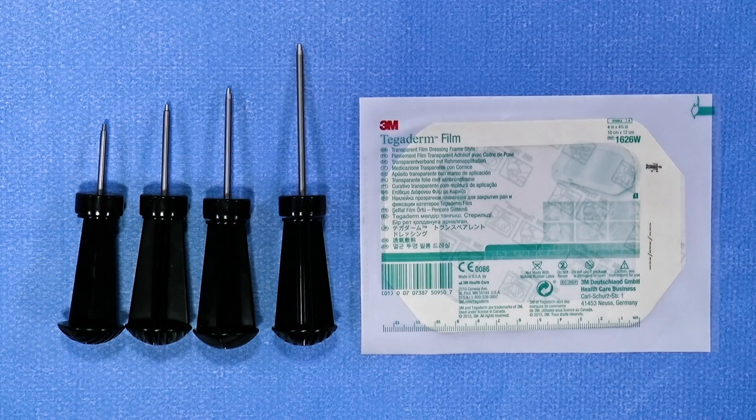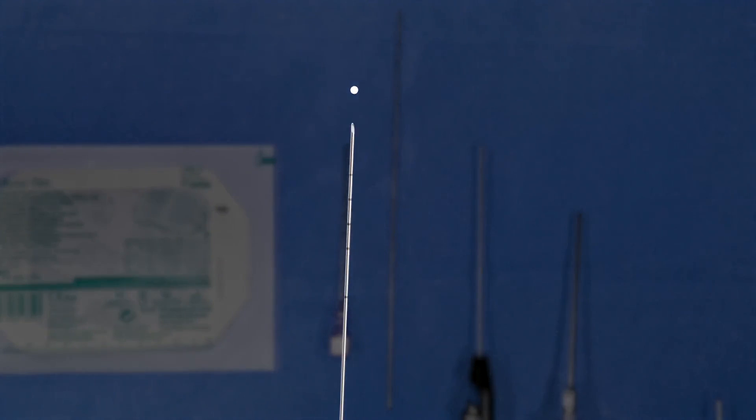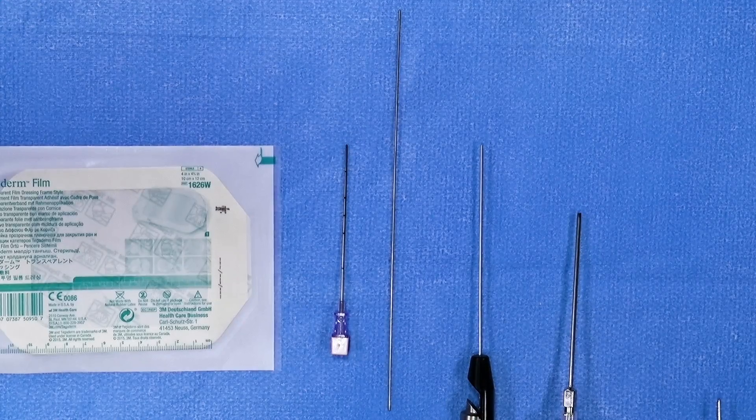Included in the kit, you have a Tegaderm adhesive that can be utilized with the cannula to maintain accurate and stable placement of the cannula during the arthroscopic procedure. The spinal needle included in the kit has graduated markers demonstrating the depth for capsular penetration. The included switching stick also allows for atraumatic switching of arthroscopic portals as needed during the procedure.